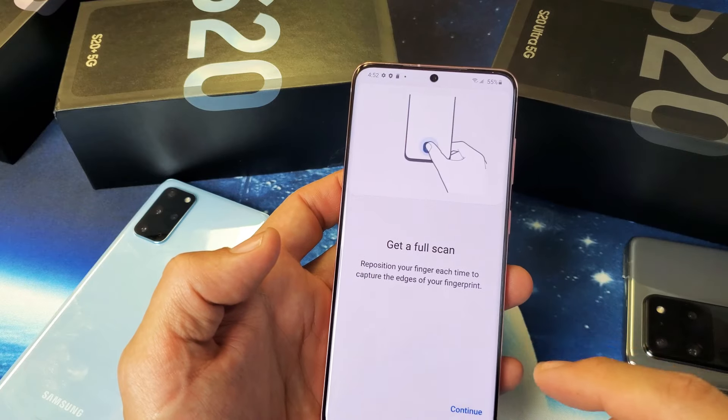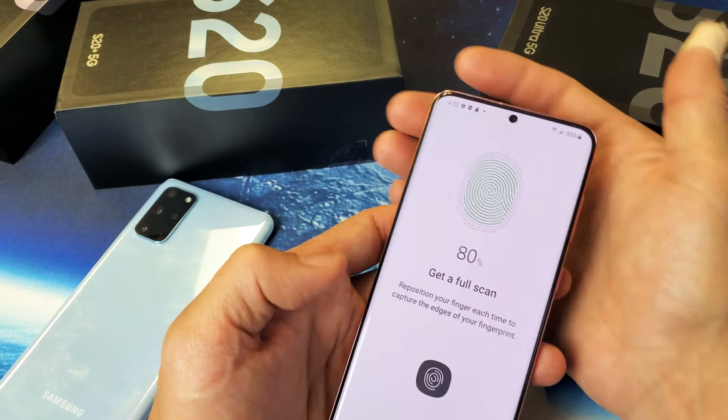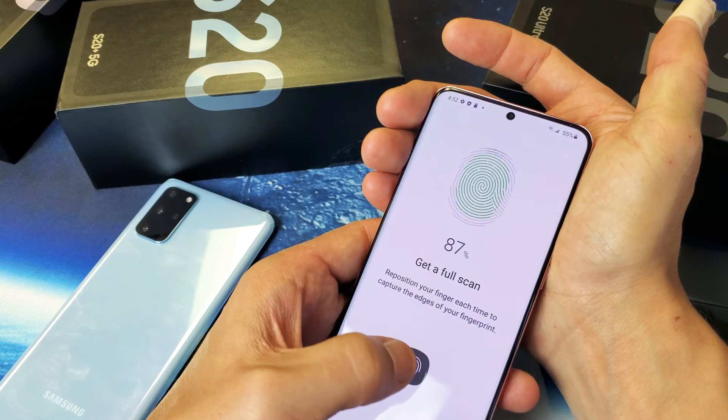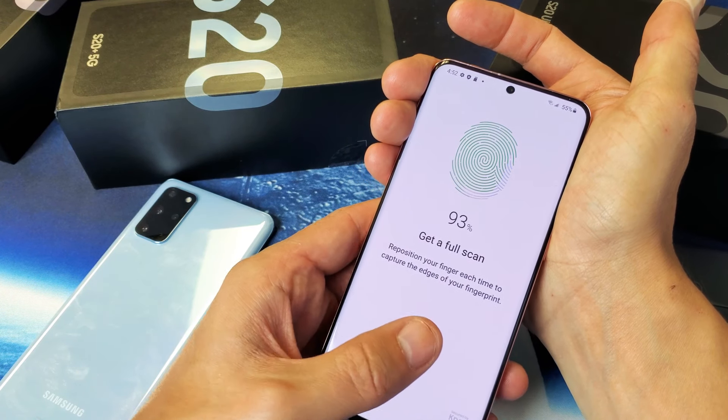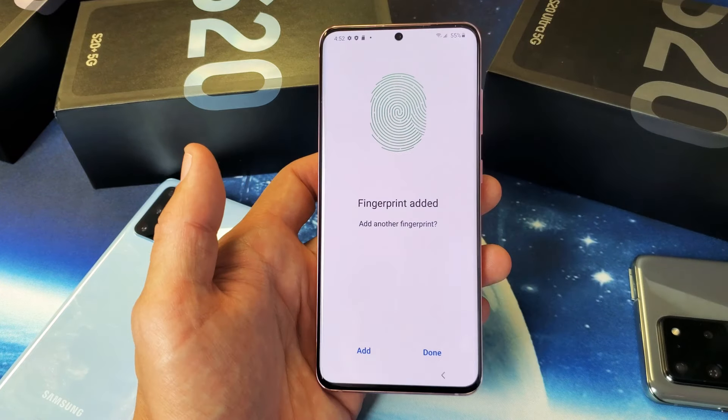Now I'll get a full scan here. It says to reposition each finger to capture the edges of your finger. So I'm going to click Continue. Now I've got to go to the edges of my finger, just like the edges. There we go — fingerprint has been added.